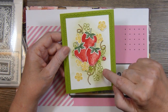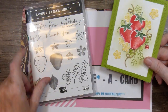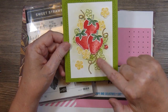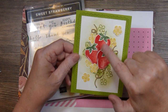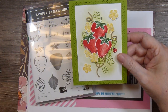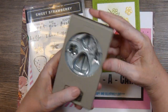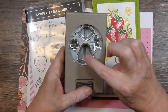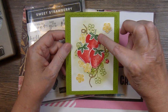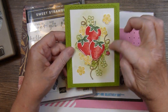On this white panel, I stamped the little branches, little twigs, flowers, and leaves with Granny Apple Green and then took a blending brush and just lightly shaded on some color. Then I stamped and punched out with the coordinating punch — it punches out the stem, the leaf, the flower, and the strawberry. I punched those out and layered the leaves and stems on top, and then these are all popped up with foam dimensionals just clustered in the middle.